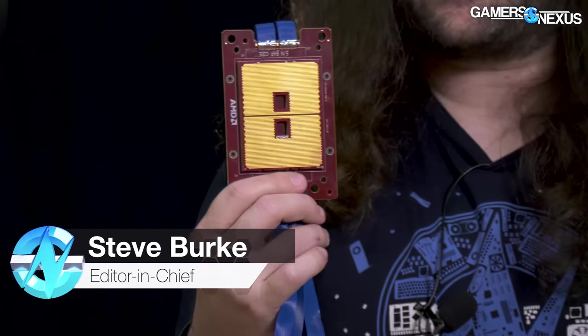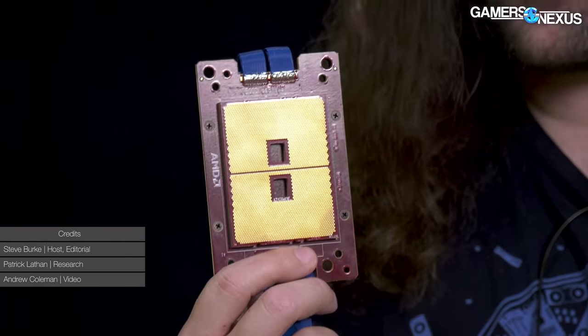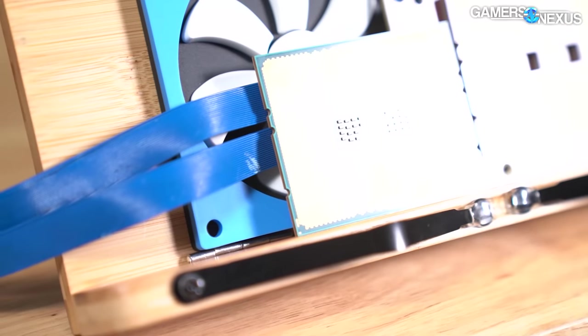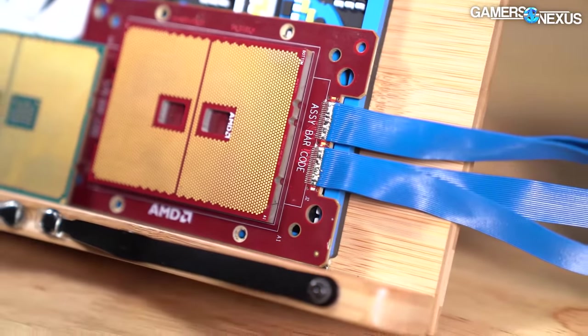Stardust is probably one of the coolest codenames we've encountered, and it's attached to this top secret AMD test equipment that we've managed to get a hold of. These are incredibly rare to find in the wild, so to speak.